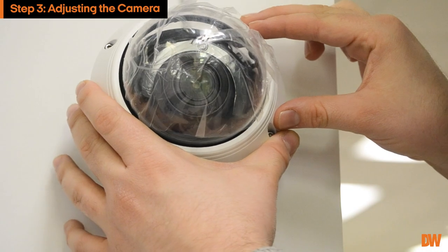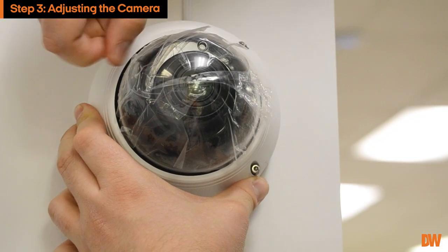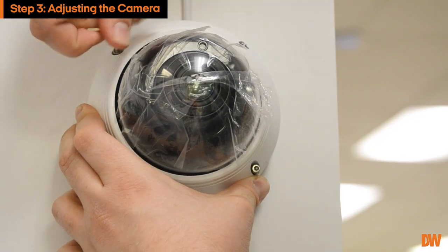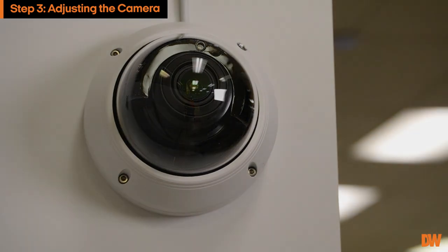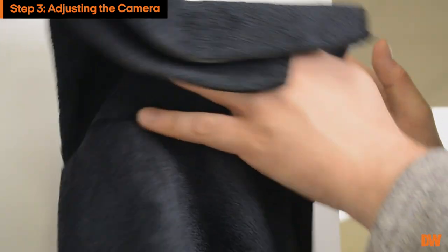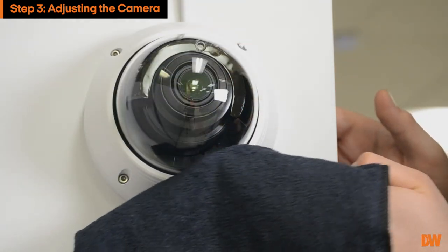Carefully place the dome back onto the camera and lock it in place using the included hexagonal key and screws. Remove the protective film from the dome. Gently wipe the dome with lens tissue or microfiber cloth to remove any dust or smudges left from the installation process.